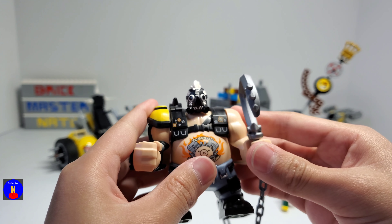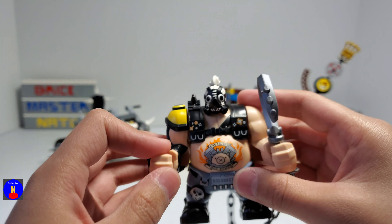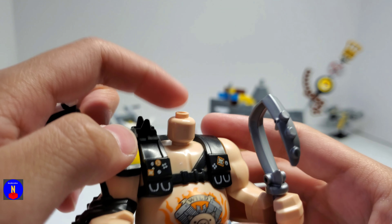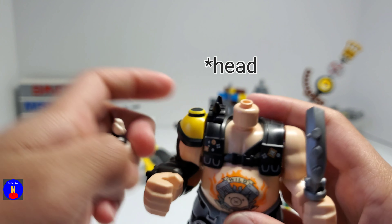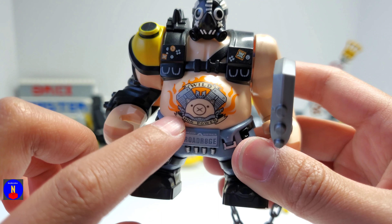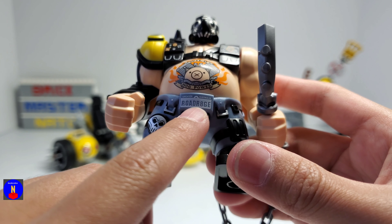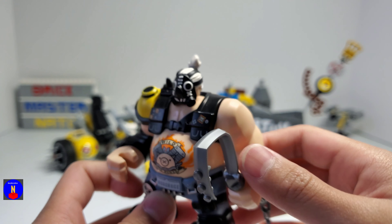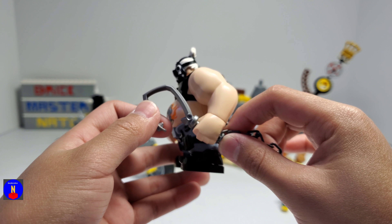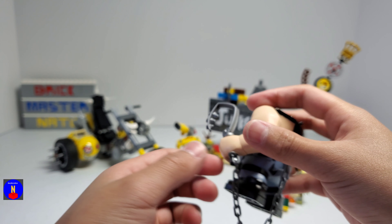Roadhog is a really nice figure — he's probably one of my favorite Overwatch minifigures. His head is really detailed, and under this piece is just a plain tan face. And on his stomach there's this really cool print that says 'Wild Hog Power.' He also has some kind of license plate that says 'Road Rage.' He has a hook weapon, and there's a chain attached to it. It goes into his back because in the game he throws this hook and then pulls it back to him using the chain.